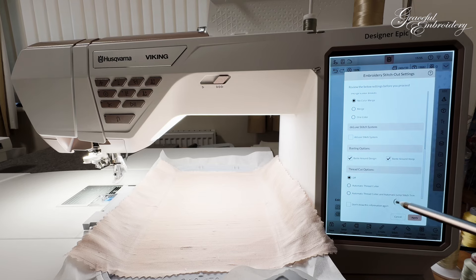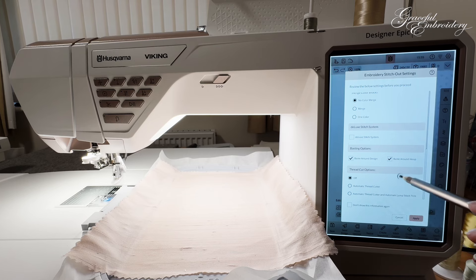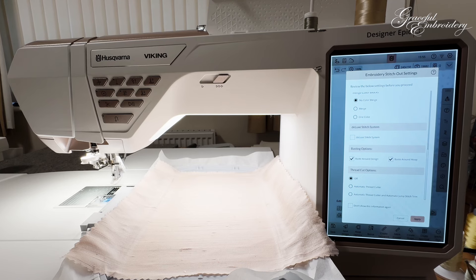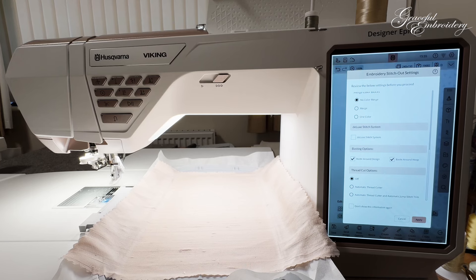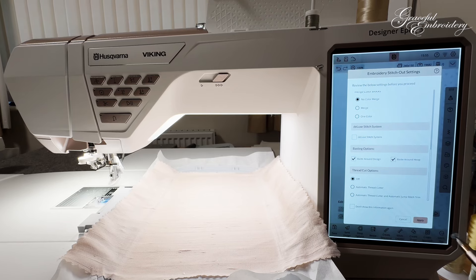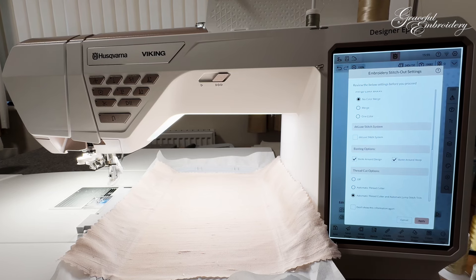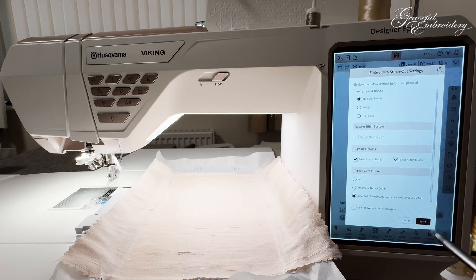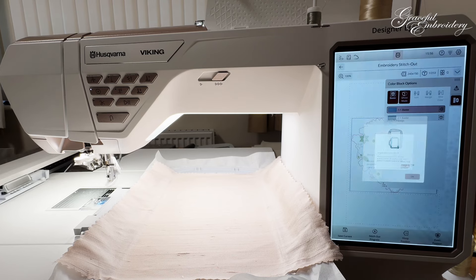I prefer selecting the basting options here rather than later in the stitch out menu page. Here we can also do our thread cut options. I've been using my machine with thread cut options off for the last few weeks but it's not ideal — there are pros and cons. I'm going to set automatic cutter and automatic jump stitch trim. I always want this information to come up, so I won't tick that box. I click Apply and you can see the embroidery arm coming up.